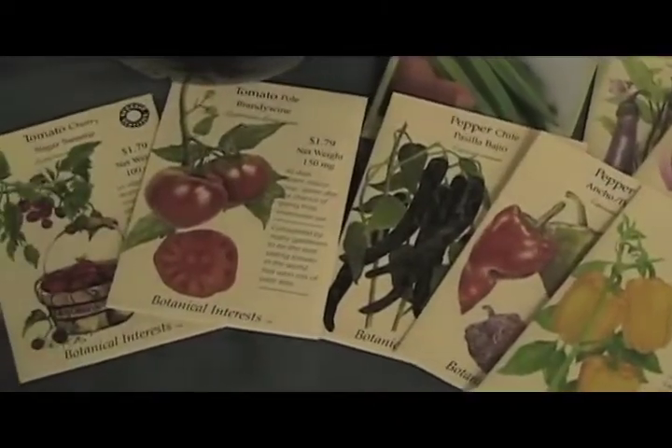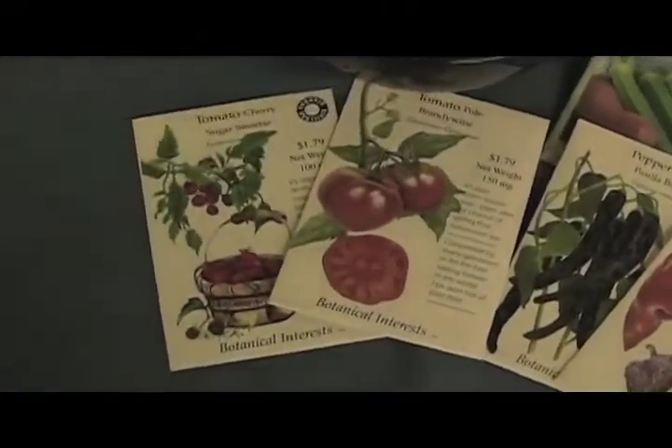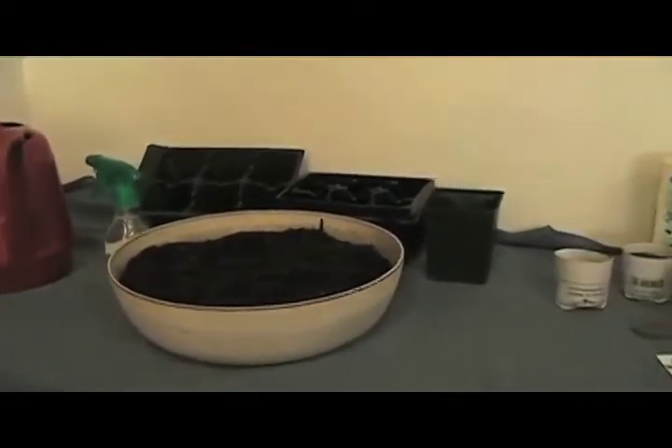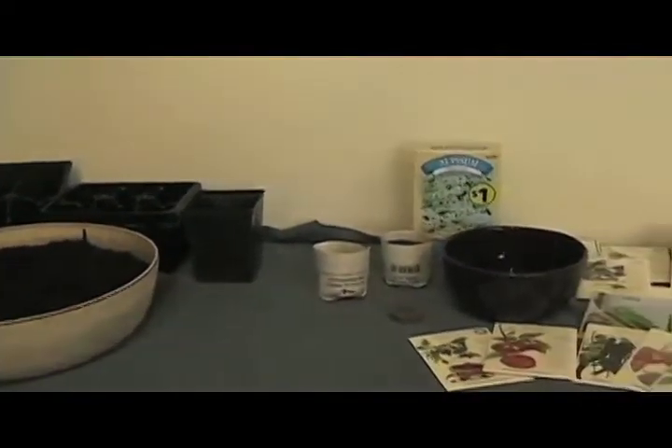You can start seeding some of your cool weather crops indoors using old newspaper and a wooden pot maker. Basically, you start out small, so you don't want to start in a big giant pot.